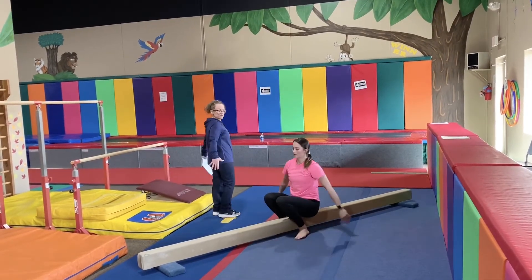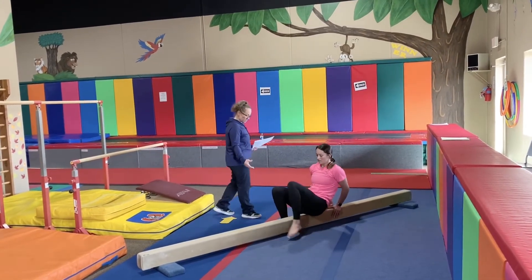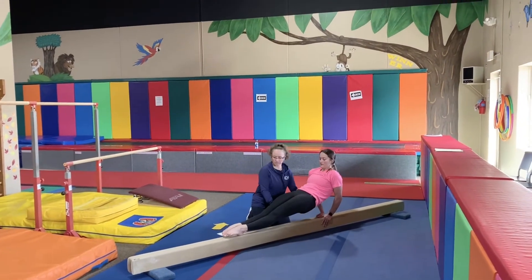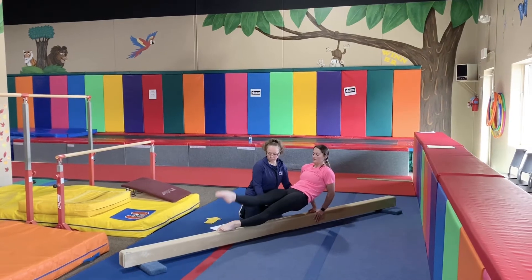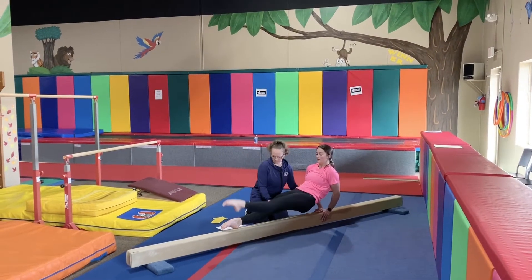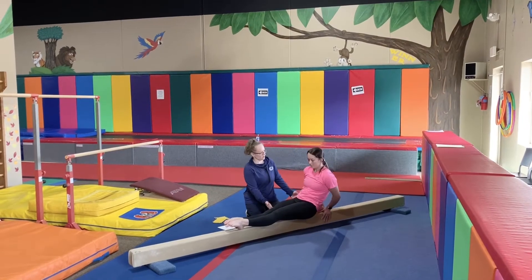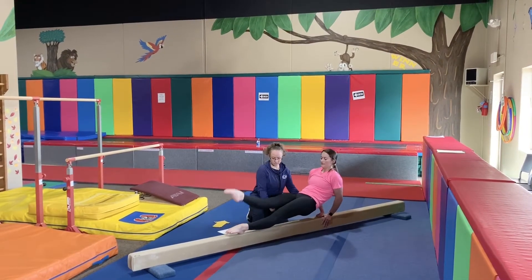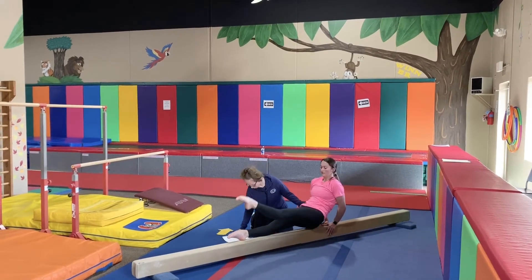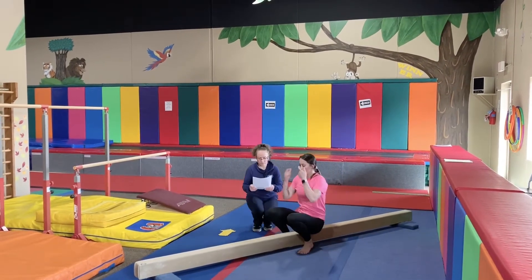Now we're going to do the same thing in the inverted push-up position. You're going to do hips extended and you're going to do kicks — 15 to 20 times. And then you're going to do the hold. And hold — also 20 to 30 seconds.